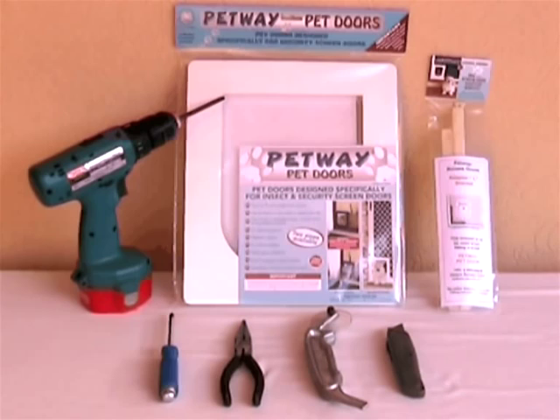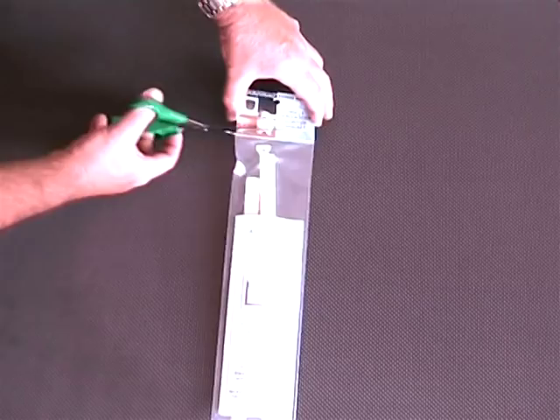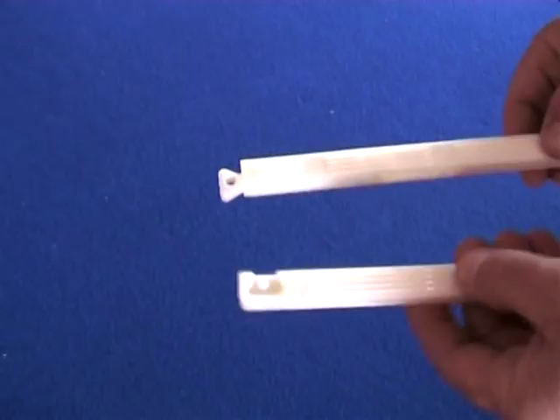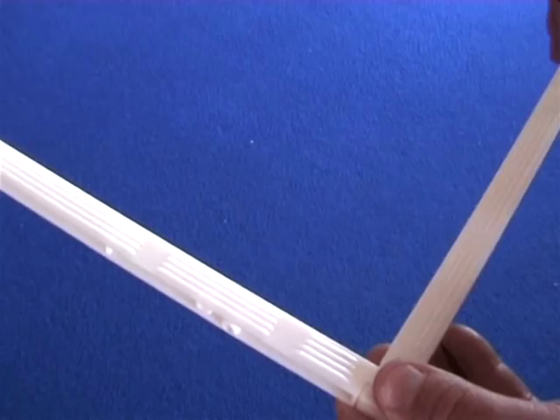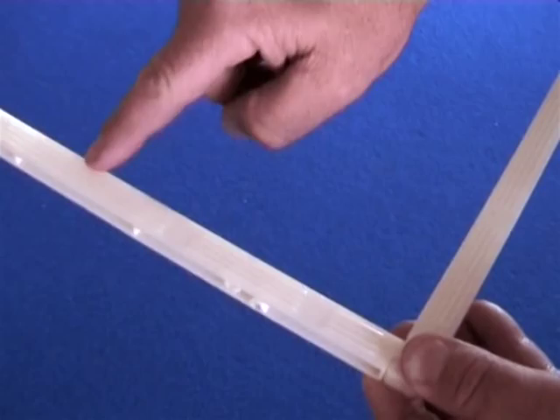The insect screen door adapter consists of two plastic legs and four galvanized screws. The legs can only be attached together one way, and a click can be heard when correctly assembled. Each leg consists of small fins which run down both outside edges.